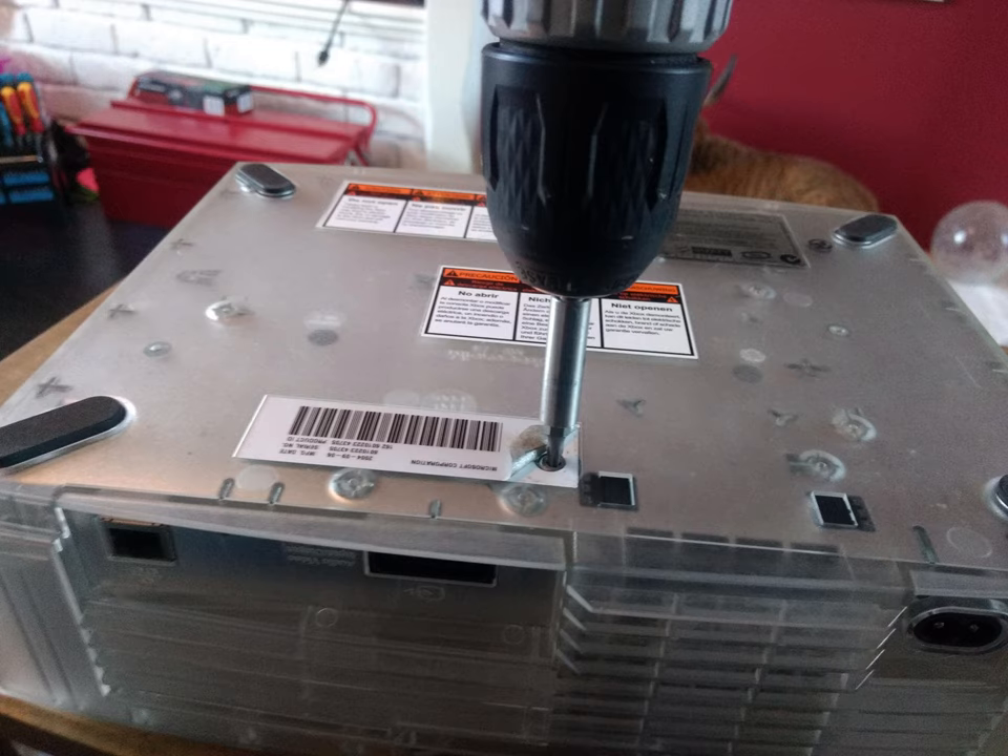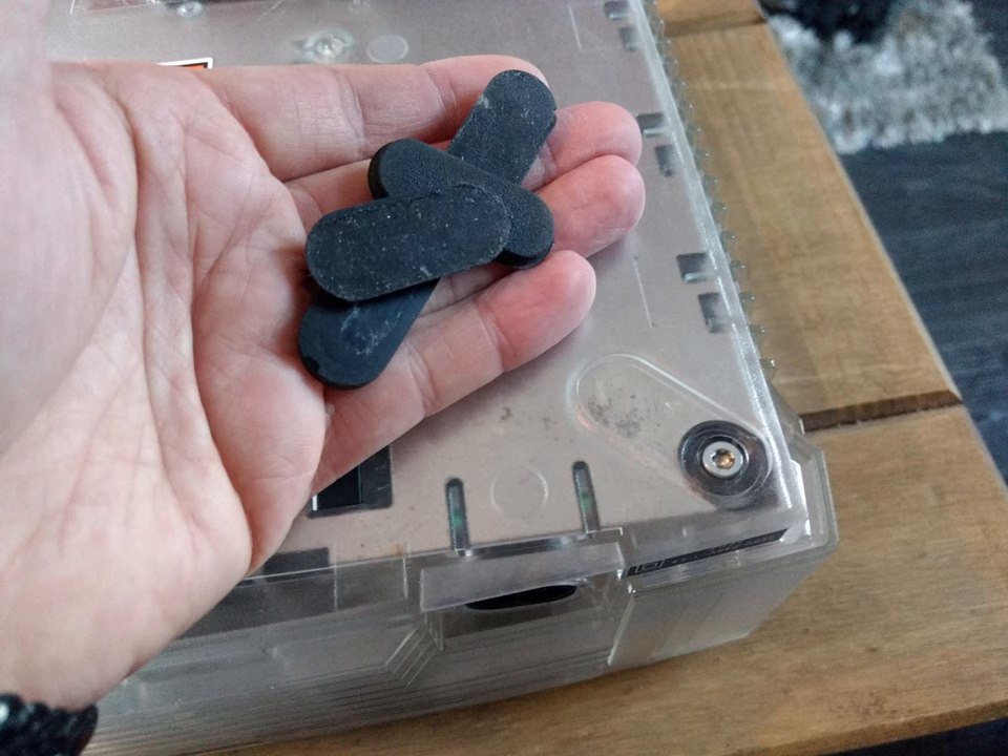The next thing to do is flip the machine over. Underneath there will be a set of screws to take out. Two of those screws will be hidden underneath some stickers if you haven't already opened the machine. There are four more screws underneath the rubber feet, so you need to peel those off and undo the four screws. All six screws are quite long, about three inches long.